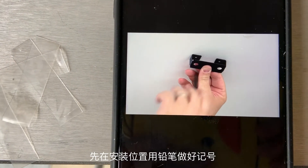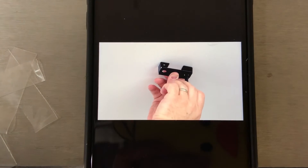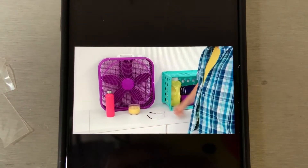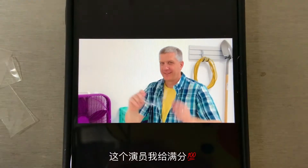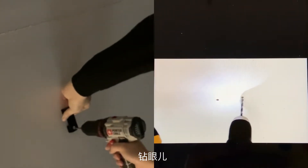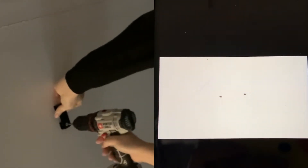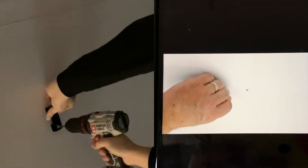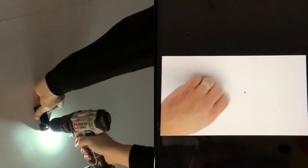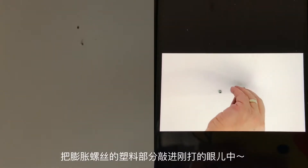Use the bracket as a template and mark the spots where you'll drill the holes for inserting the wall anchors. Safety first — put on those safety glasses. Now let's drill the holes for the wall anchors. Make sure you drill deep enough for the wall anchors to go all the way in. Use your 5/32nds drill bit and drill the spots that you marked. Push the wall anchors all the way into the holes.